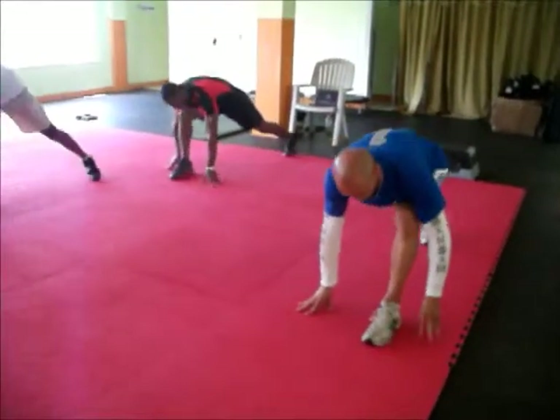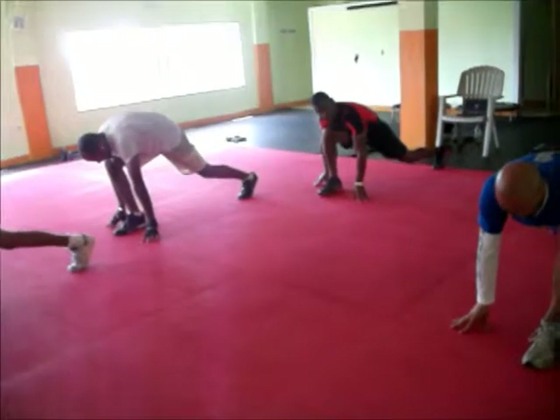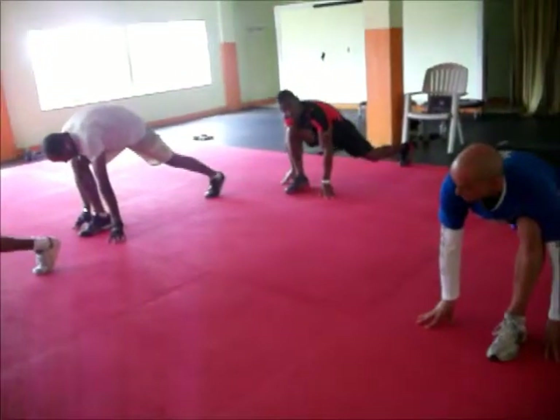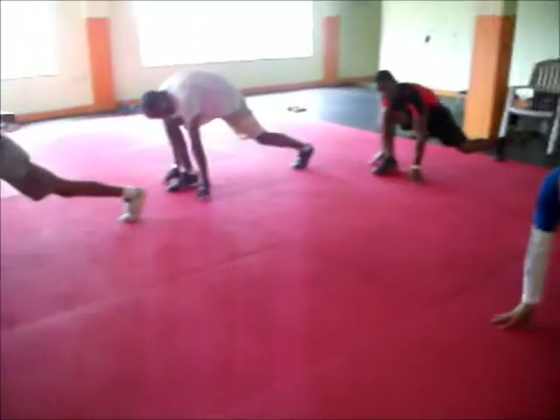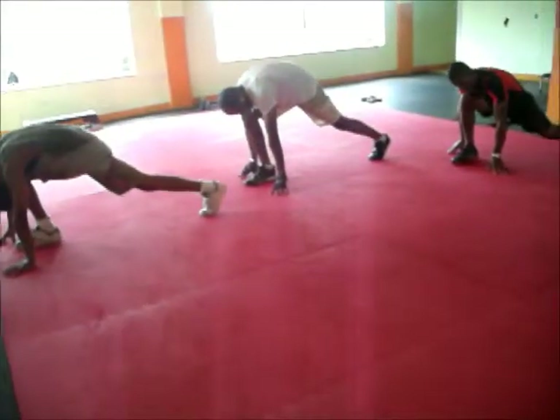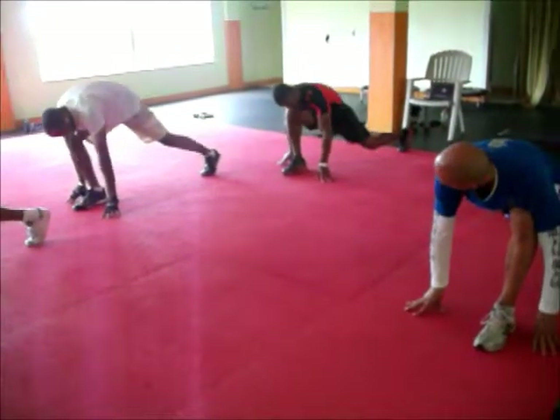Other side, double time. Bounce — heel to toe. Counting down from eight: one, two, three, four, five, six, seven, eight. Last eight: eight, seven, six, five, four, three, two, one. Great job.